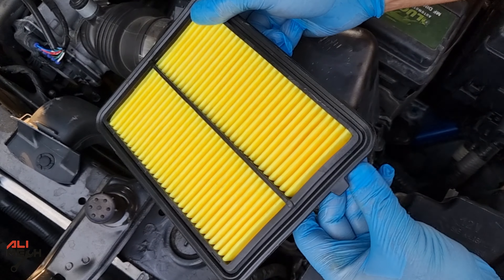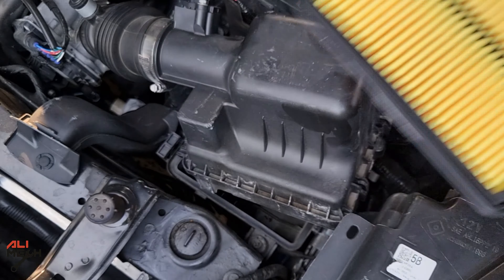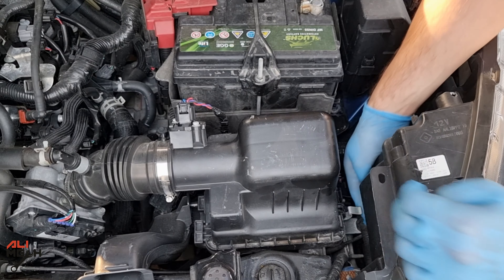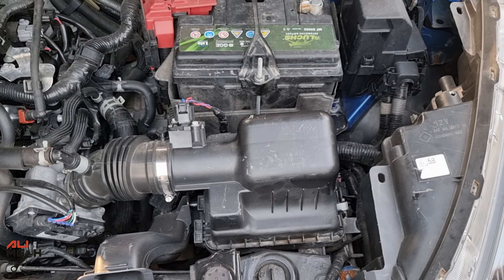When you're putting the new filter in the filter box, make sure the rubber lip is in the front, sliding in the tabs and then putting the clips on. Alright, we are done with the engine filter.